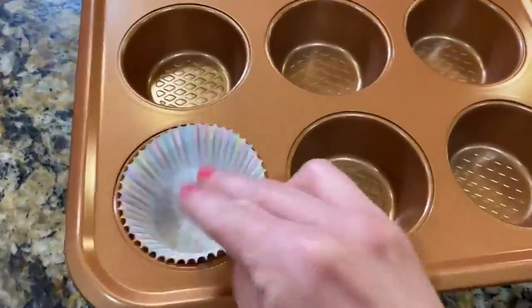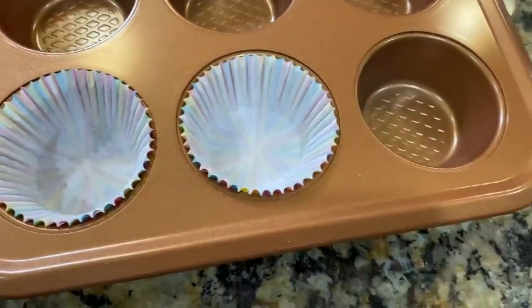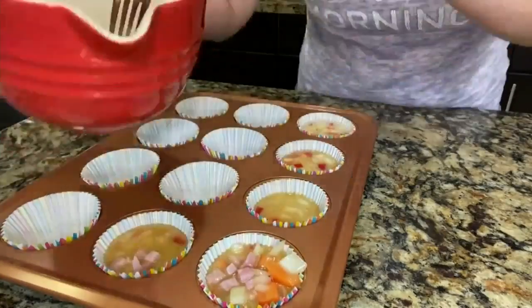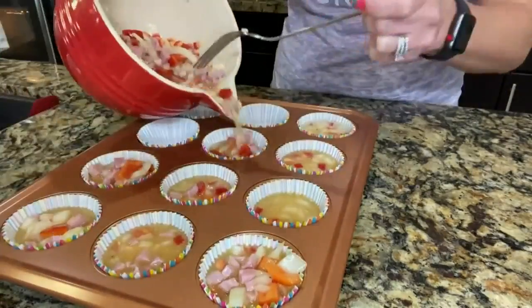And now you can grease or line your muffin pan. Pour your mixture into each tin. And now we're going to bake these beauties for 18 to 20 minutes.